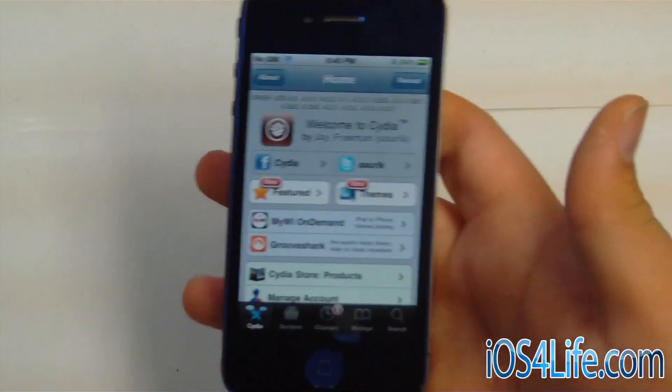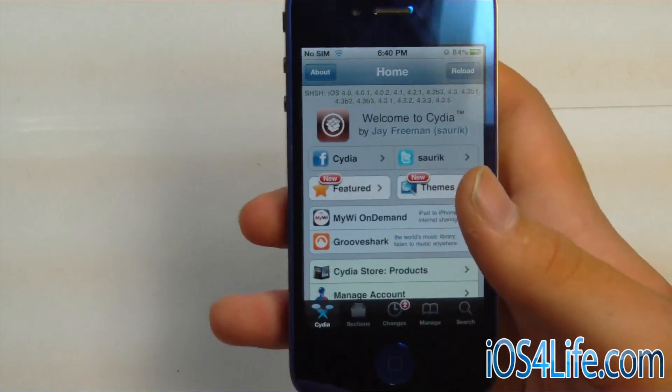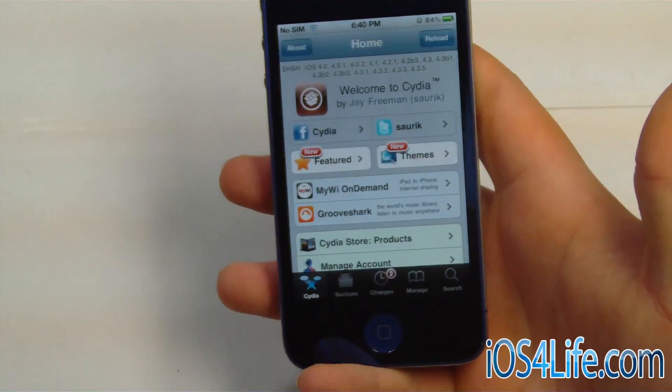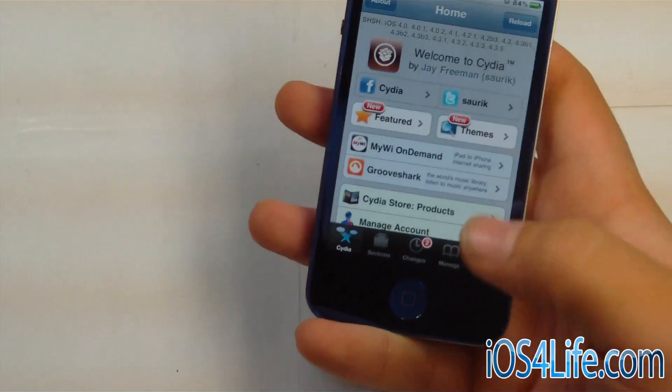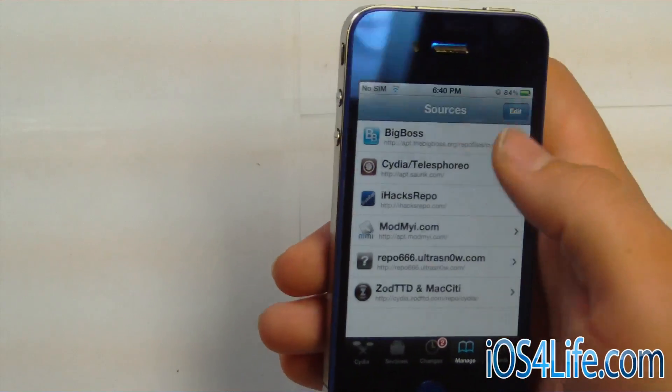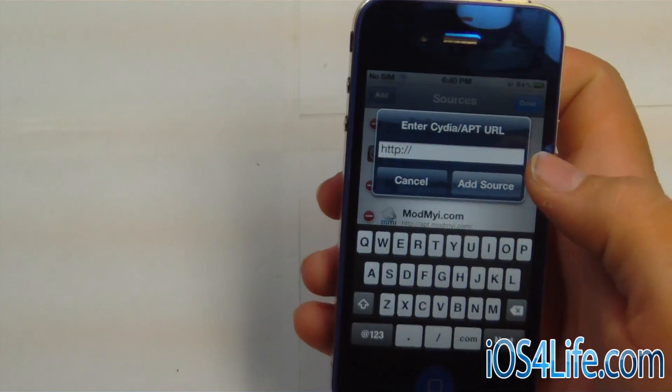I'm going to show you how to get semi-tethered. What you're going to need is just your device, and all you have to do is jailbreak it with RedSnow. It's going to be tethered, and then you go ahead and open up Cydia. Go to Sources, go to Edit, Add.